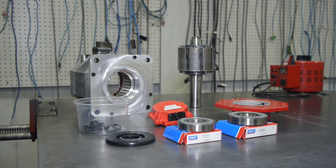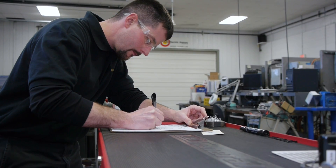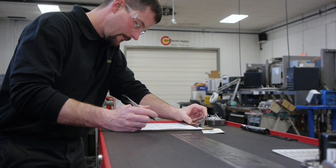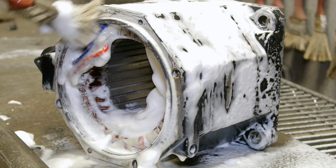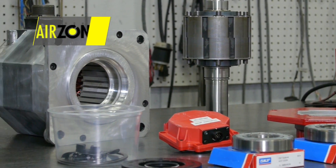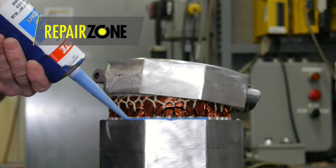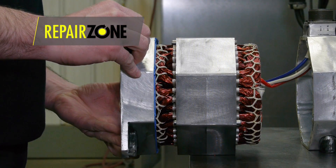Every step of the repair process, from machining to winding, is completed in-house. Once we do all the necessary testing, it directs us where to go during the repair. During a standard repair, we wash and bake the entire stator and rotor. During reassembly, we change bearings with high performance bearings, install new seals, replace any broken connectors, and recondition the fan assembly.